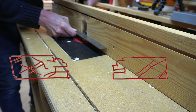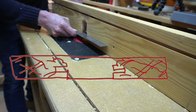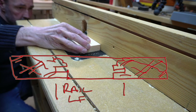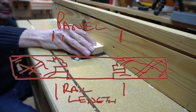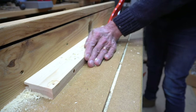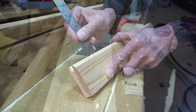Once the cutter is securely fastened into the router I square the fence up to the bearing at the top of the router and then set the height of the cutter to roughly where I think it should be. Now I can make my test cut, and the depth turned out to be 10 millimetres.